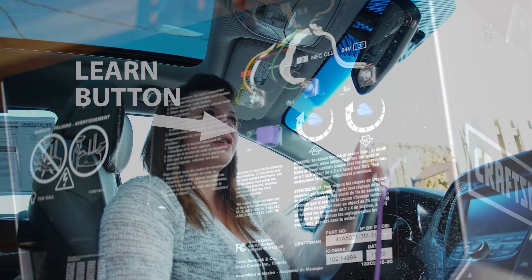Hi, this is Portia with Edwards Hyundai. I'm going to show you how to set your HomeLink up with your new Hyundai. Now that you're in your new Hyundai, I'm going to show you how to reset your garage door opener. You'll need to do this if you sell your Hyundai or get a new opener.